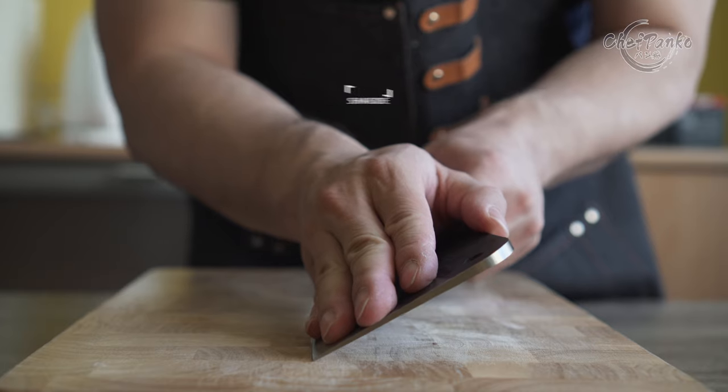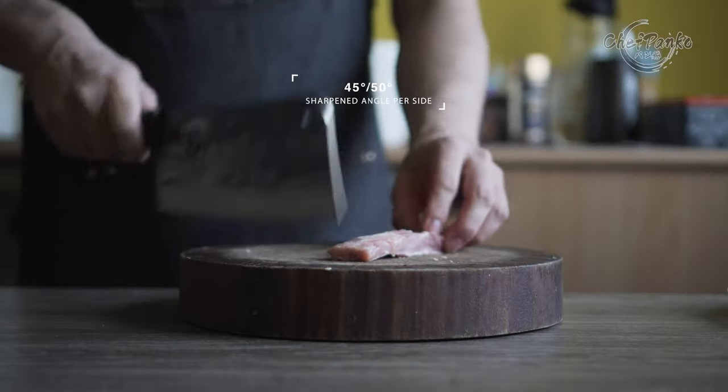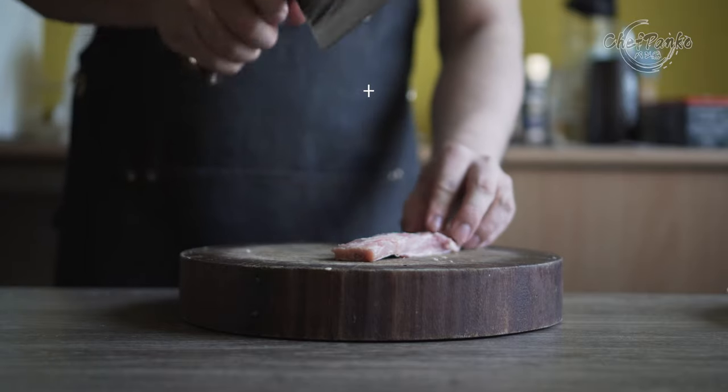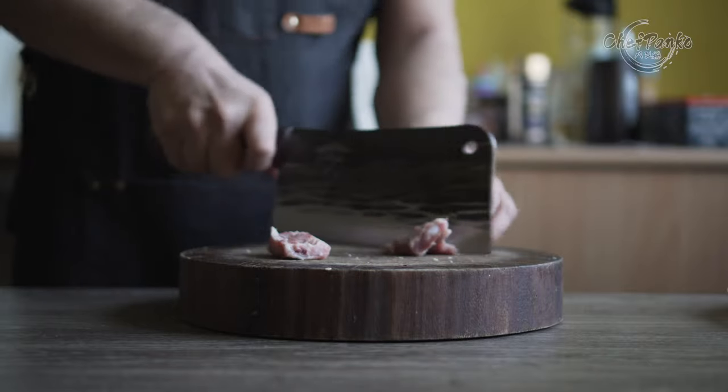The knife is sharpened at a 45 to 50 degree angle per side. This angle drastically increases the knife's edge durability, resulting in less bending and chipping while you cleave through thick bones.